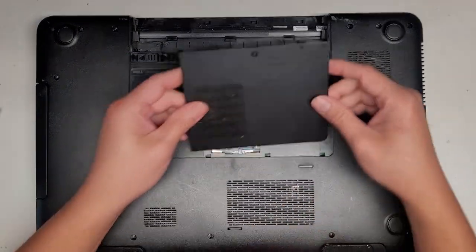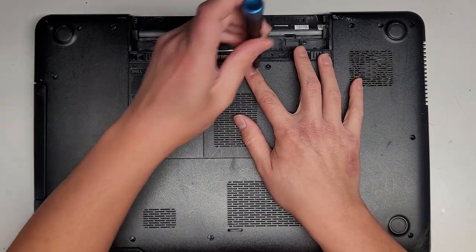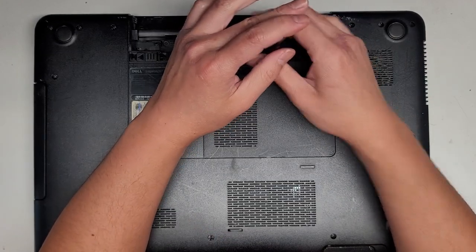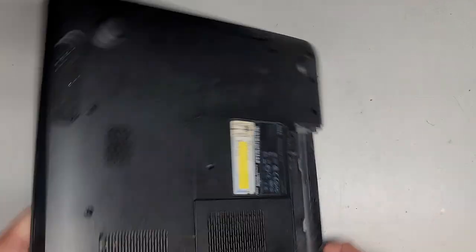The hard drive is not easy to access on this model. So again, if you want to easily add an SSD, you can just replace that CD drive with a hard drive caddy. Anyways, we removed the battery because we are gonna be pulling the screen out.